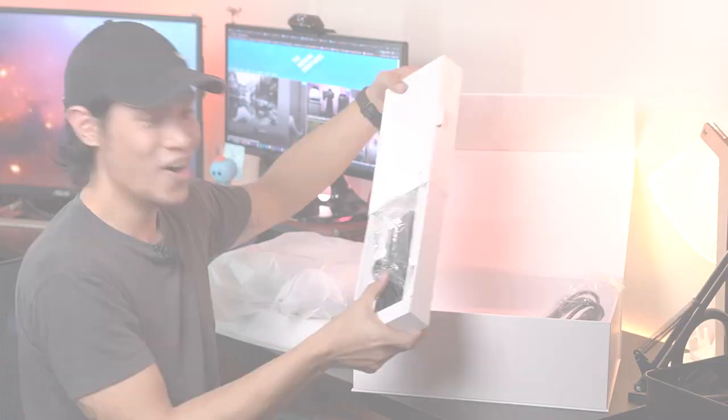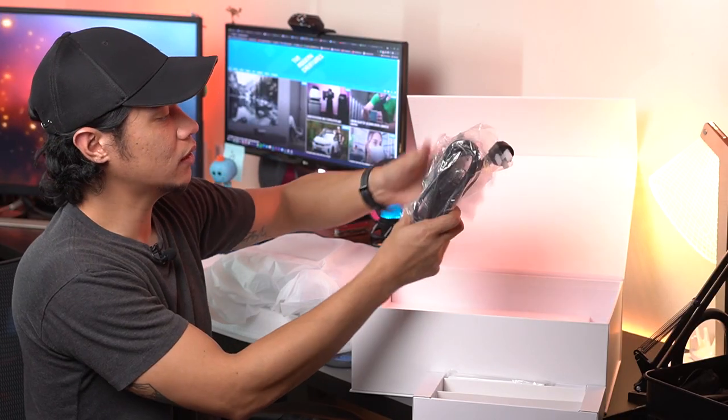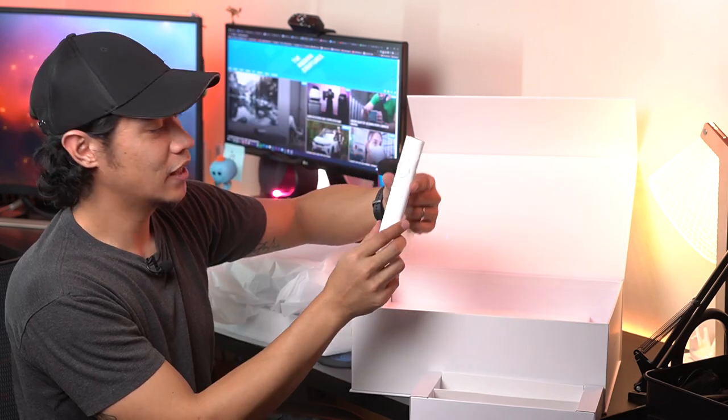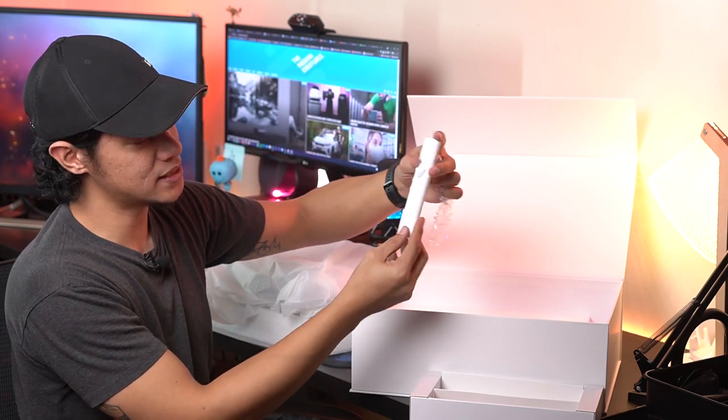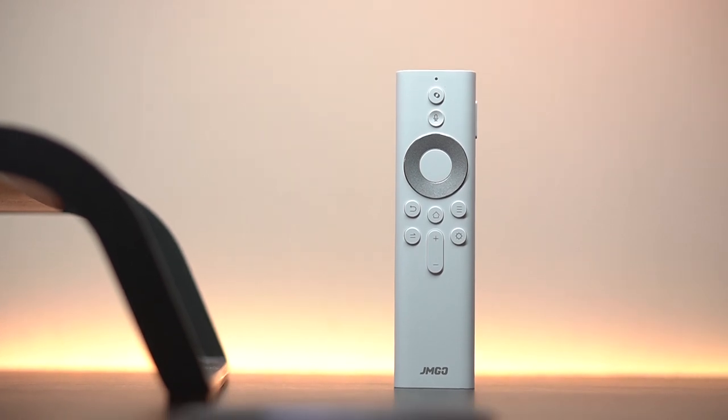There's a smaller box which has all the accessories. So we have the power cables right here, you have the adapter, as well as this white and minimalist remote. It's nice and it kind of blends well with the device itself, which we'll check out right now.